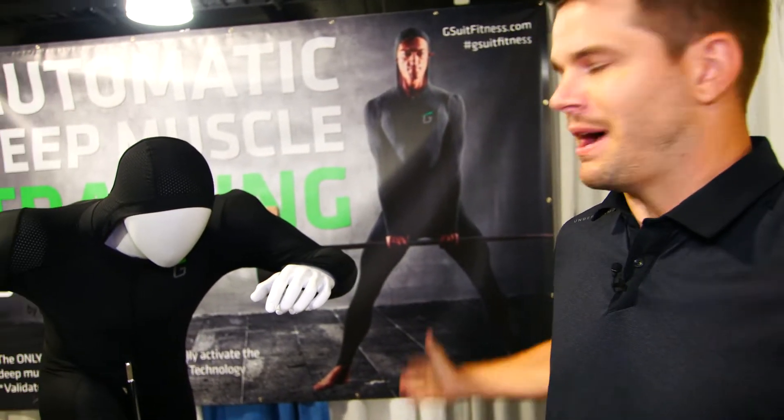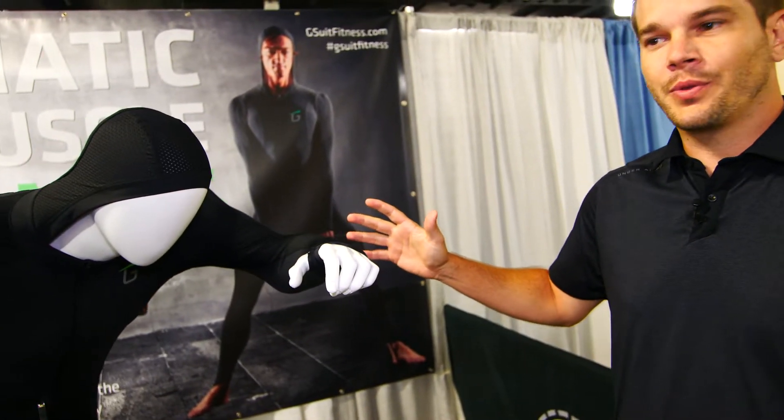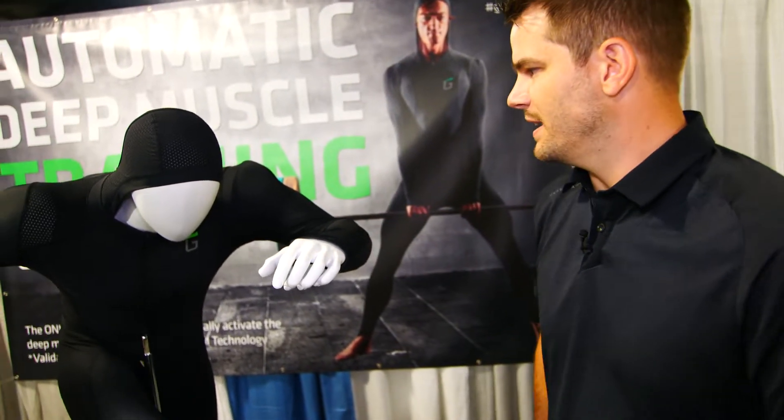What's up guys? Ben from Gravity Fit here, head of product and partnerships, to give you a behind-the-scenes look at the G-Suit and how it's constructed. We'll walk you through the details, the tech specs, and the challenges we came across when we were building this thing.